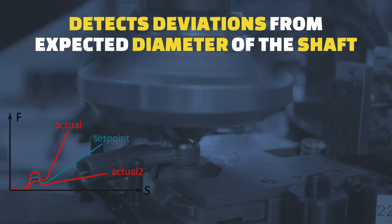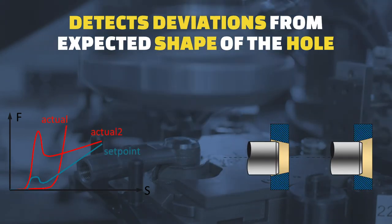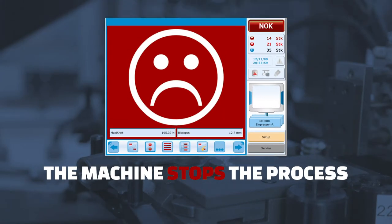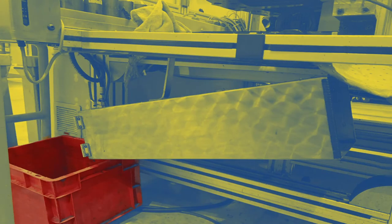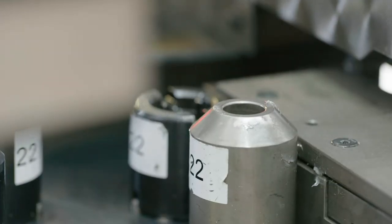We identify deviations from the expected applied force patterns — for example, a component with the wrong diameter for the fitting, a wrongly drilled hole, or oblique insertion of the component. Once detected, the machine stops the assembly process until the operator places the faulty part in the scrap box. Not only will these parts not go into the MUV boxes, but when this happens we analyze all captured data and identify the root causes to take the necessary corrective actions.